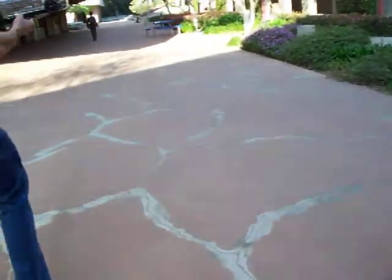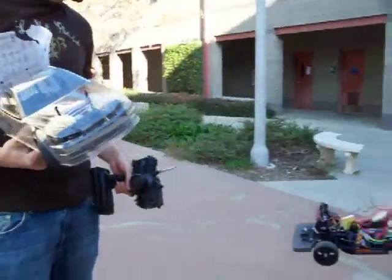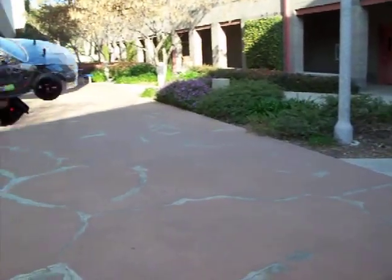Seriously? You guys built that yourself? Yeah, they're modeled. We bought the board and stuff — the Arduino boards. This is just a hobby shop.